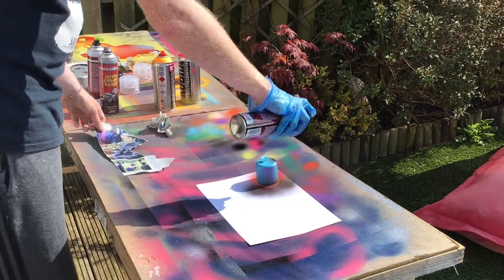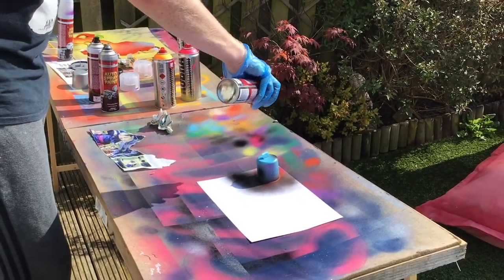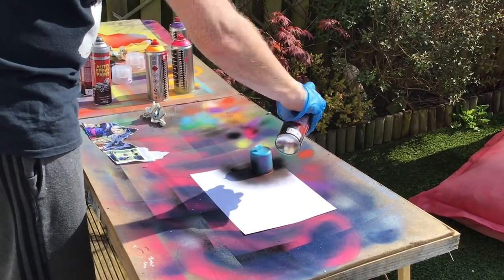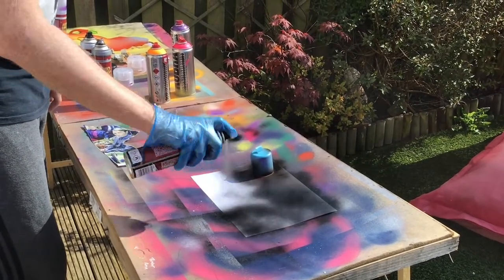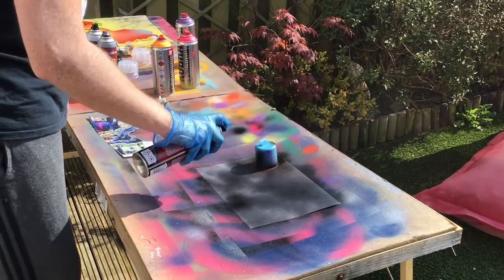You also need to remember to wear eye protection and a mask or bandana over your face, because it's spray paint so it smells quite strong. We're just trying to get good coverage here so that the whole of the card is black.